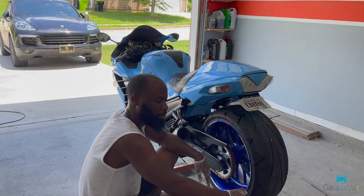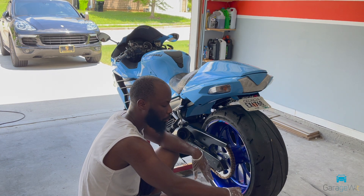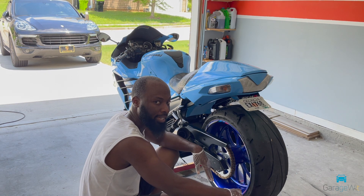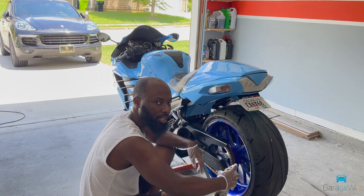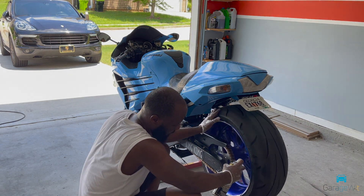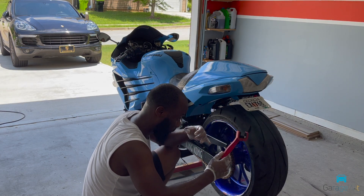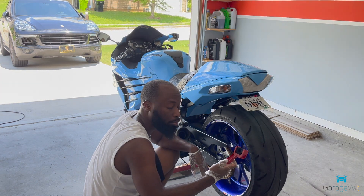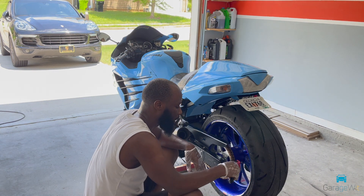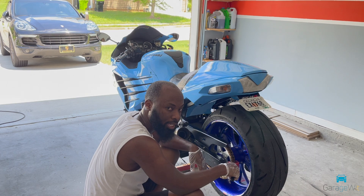A good trick is to know where the chains are joined — find that link, and then start spraying. When you get back to that point again, you're pretty much done — 360 degrees. I also have one of these, which is a chain brush. I put it in there and let the brush just work while I rotate the tires.